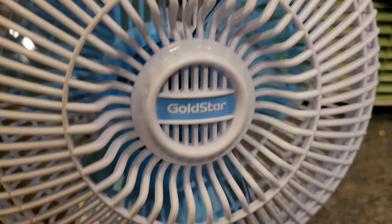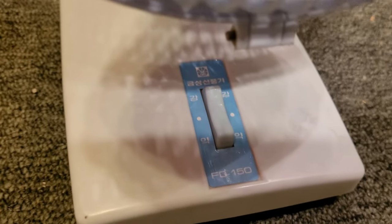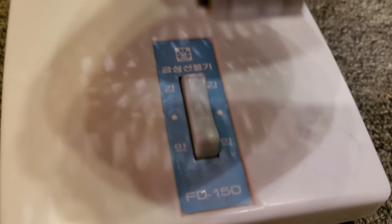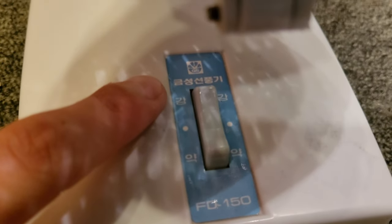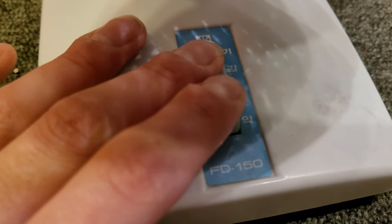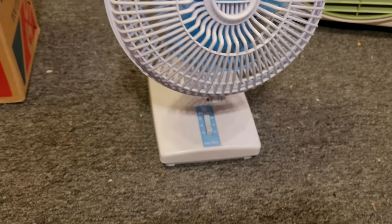The label and the switch badge are also blue. The information on the switch badge is in Korean. I did try to translate it on Google Translate — it translates to 'Venus fan.' This is the high position and this is low. One word translated to 'river' and another to 'approximately,' so I can pretty much say that's not correct.